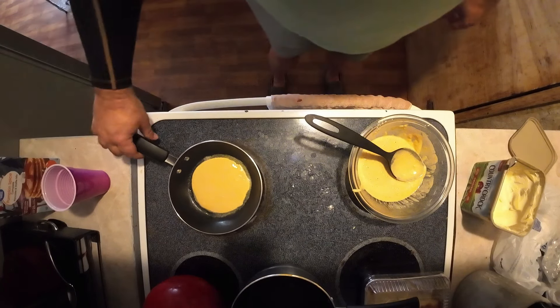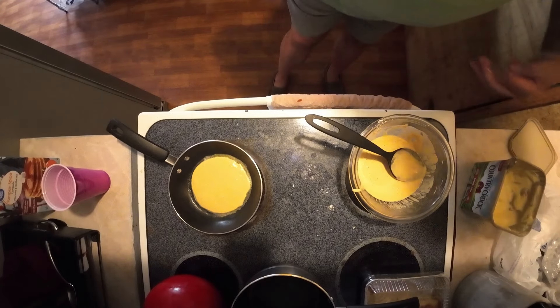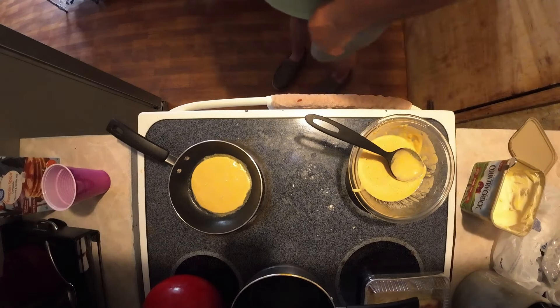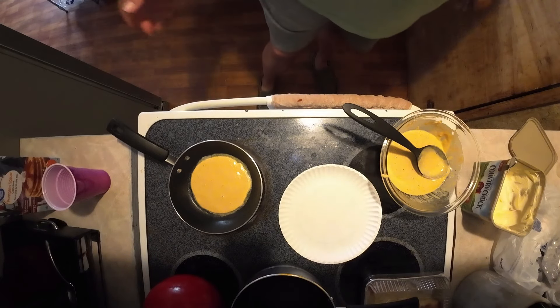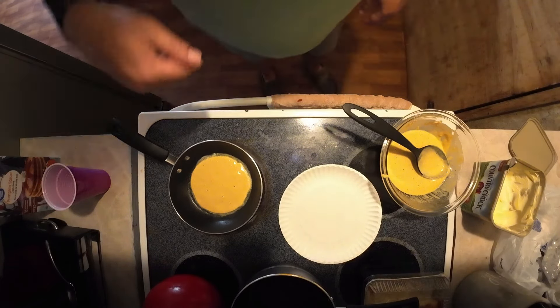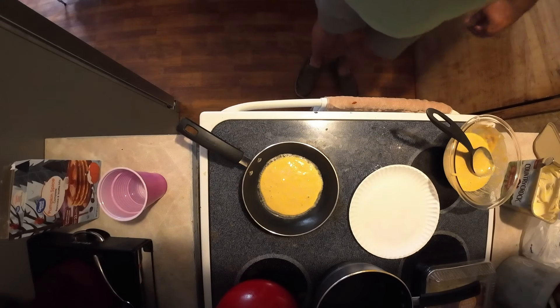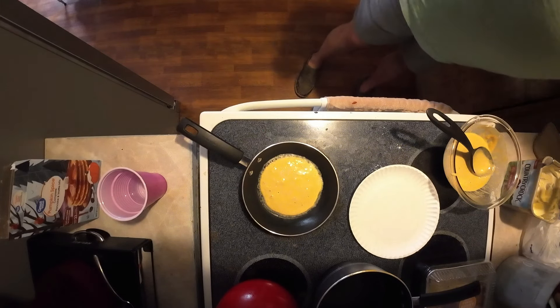All it takes is a spoonful - that's what I'm talking about! I'm gonna need a paper plate here for when they get done so I have a place to put them. Once all these bubbles start forming we'll have a done product here.